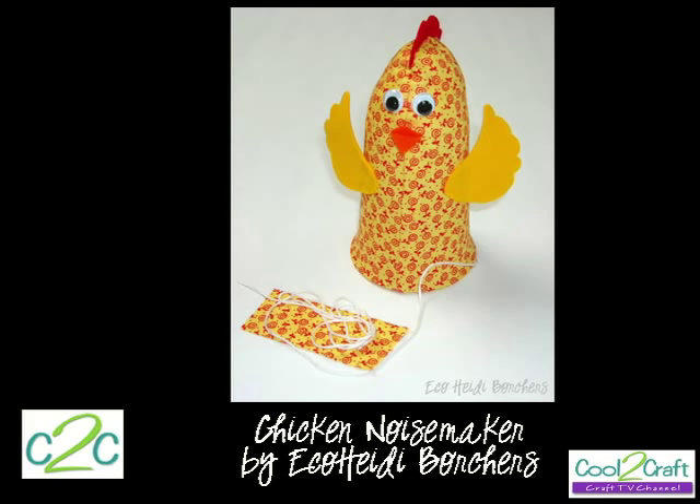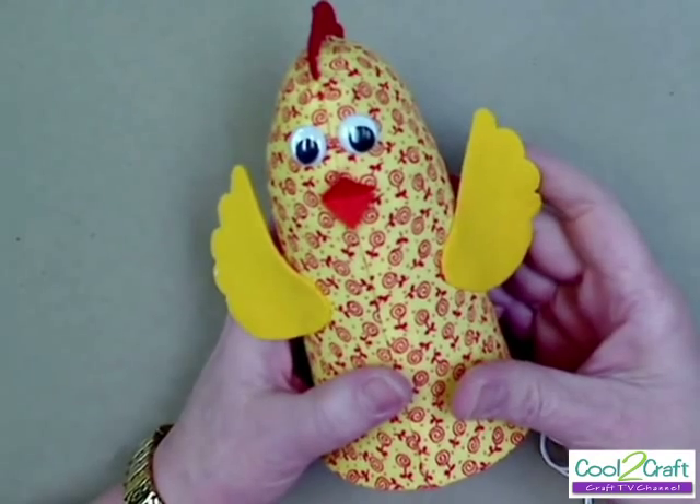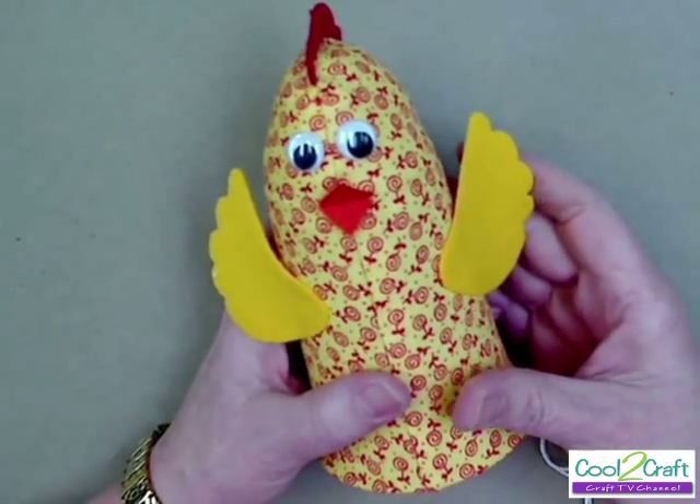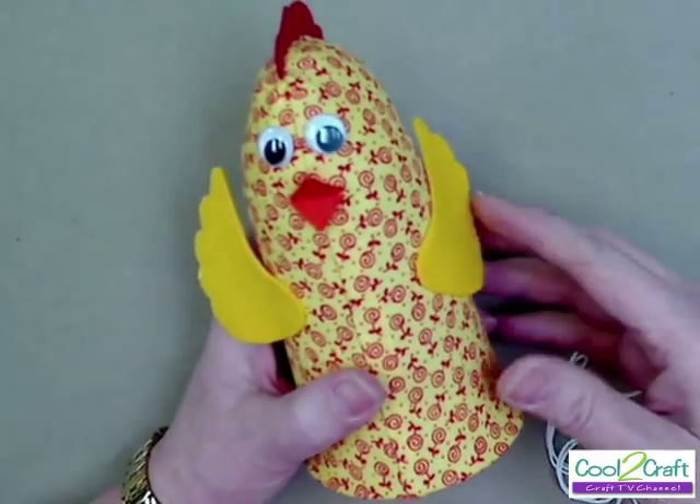What's so creative about a chicken? Well, it's not only that it's recycled and made on a plastic cup, but it's what the chicken does after you make it. This is such a fun project and it's so creative — it just sparks everyone's creativity. Not only is it recycled because it's using a plastic cup, but it makes noise, so kids and adults love it.